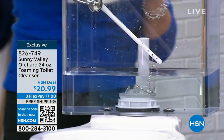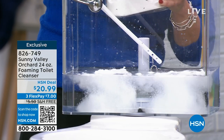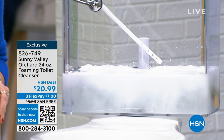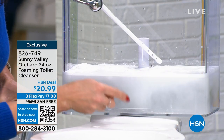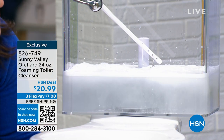You can't find Sunny Valley Orchard anywhere else. In your porcelain, in any area of the back, you don't have to have the dyes to really clean your toilet. Those are chemicals that are just kind of masking it. When you get the benefits of those plant-based ingredients and you're using the benefit of apple cider vinegar...